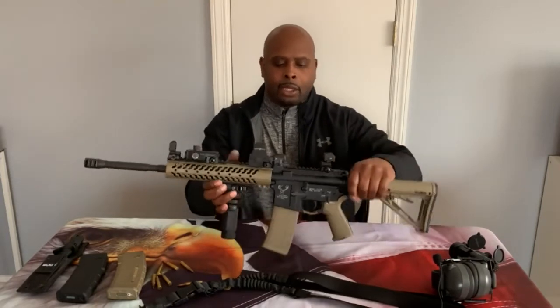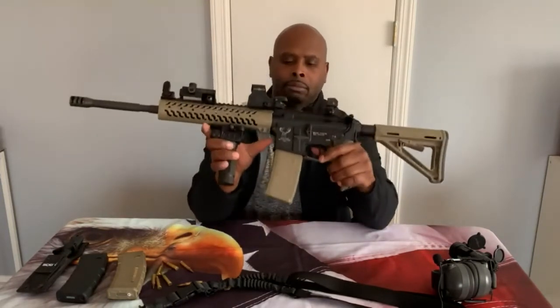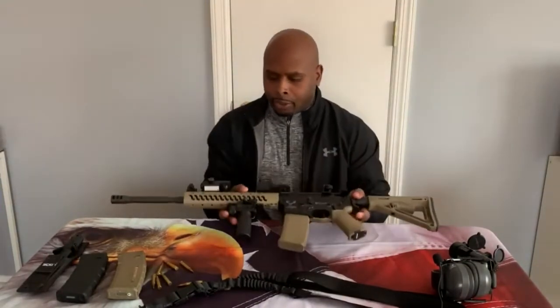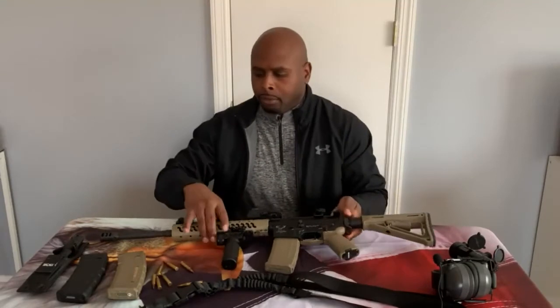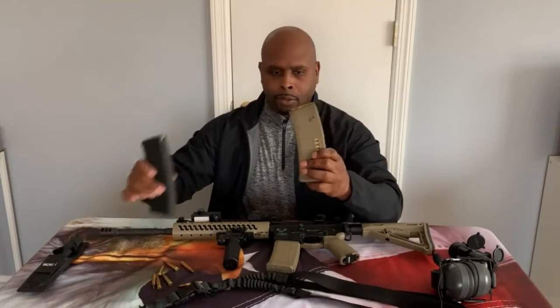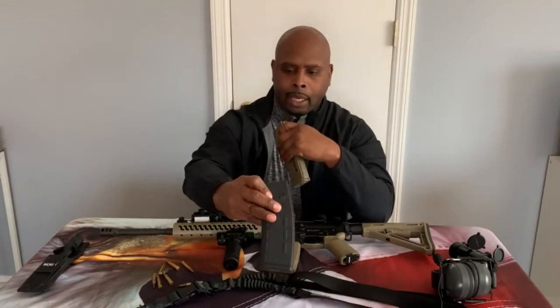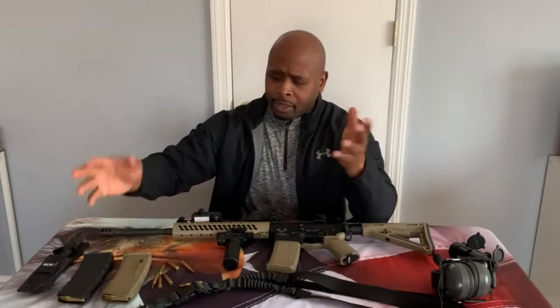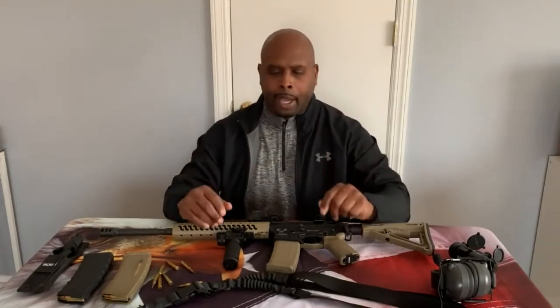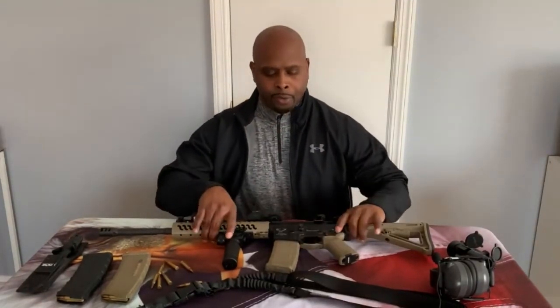This one is a plain flat dark earth 30-round magazine. The gun is safety-checked prior to the video. I also have a flat dark earth magazine with a window and a plain black Magpul magazine — both 30 rounds. I think I have four or five additional Magpul magazines that I just don't have out today.